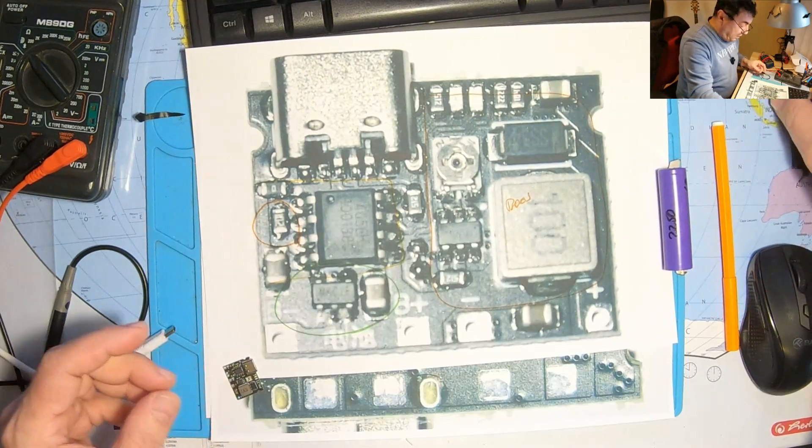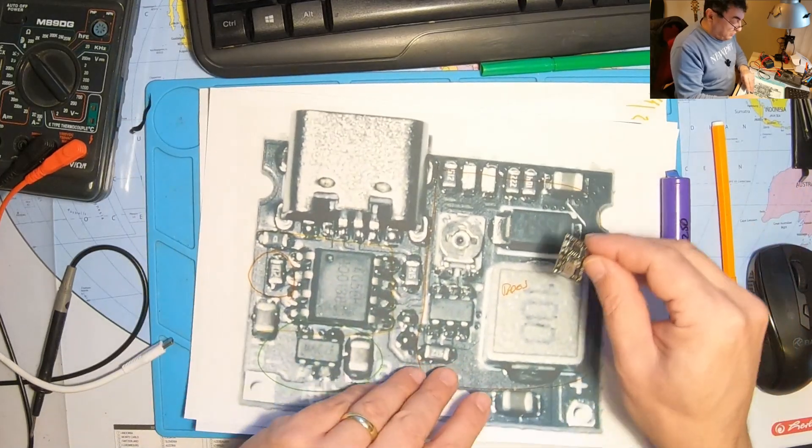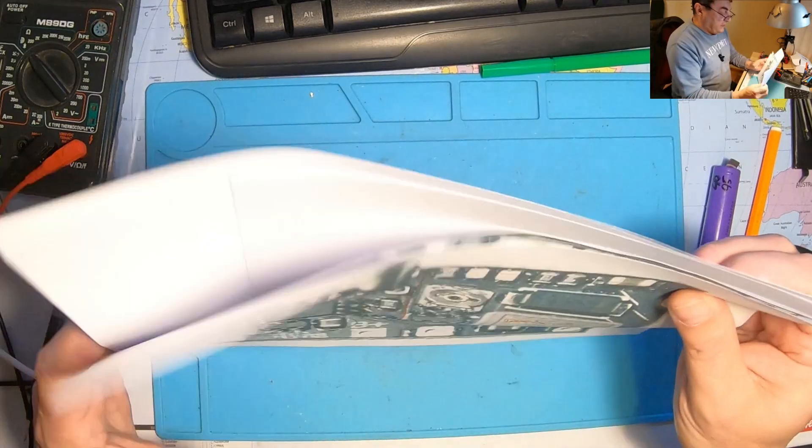Don't short the protection bypass if you use simple cells that don't have incorporated protection boards. Now, I've also been asked if there is any protection against a short circuit at the output. Let's take a look and do some experiments about that.